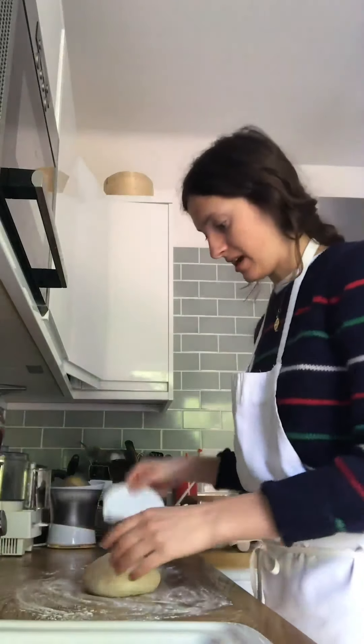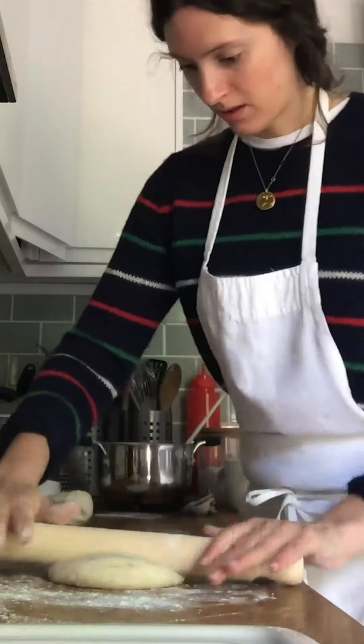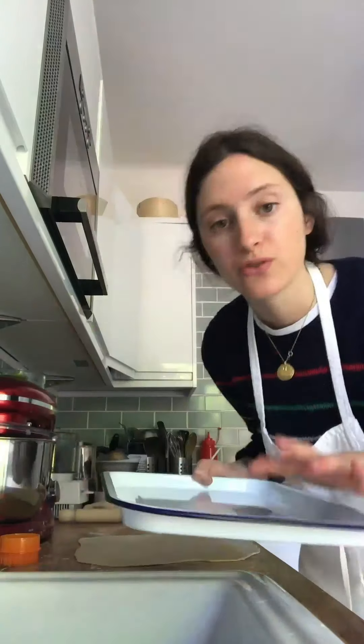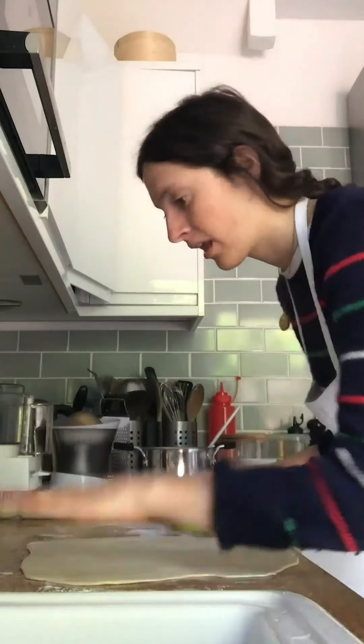Put the dough on a floured surface and cut it in half. Take a rolling pin and roll it out until it's about half a centimeter thick, making sure to keep reflowering the surface so it doesn't stick. Use a round cutter or glass to cut out the pierogi rounds. Put them on a floured tray so they don't stick, and save the scraps to roll out again.